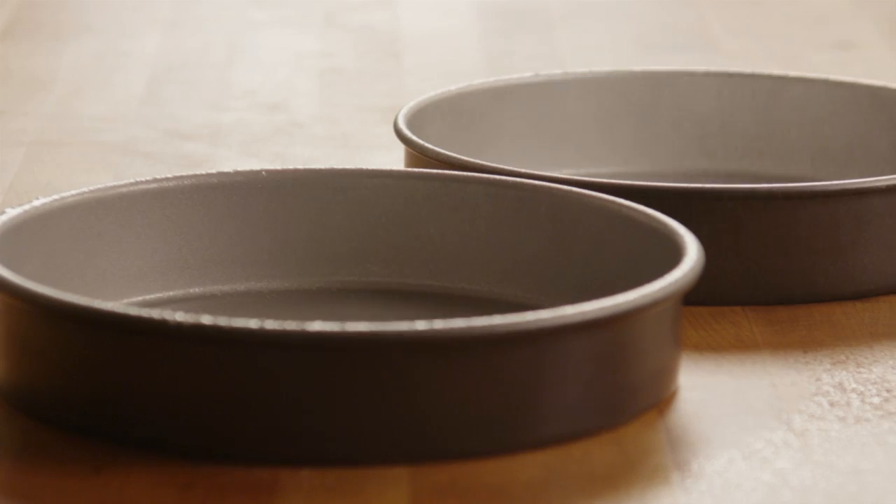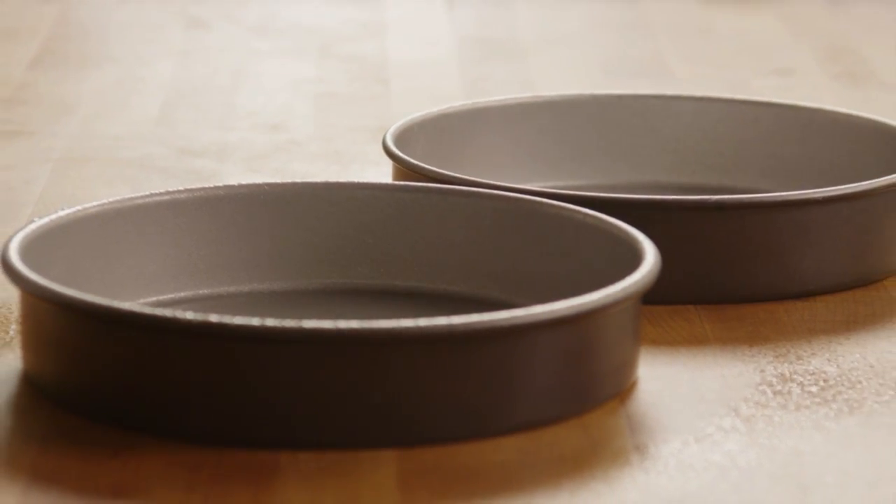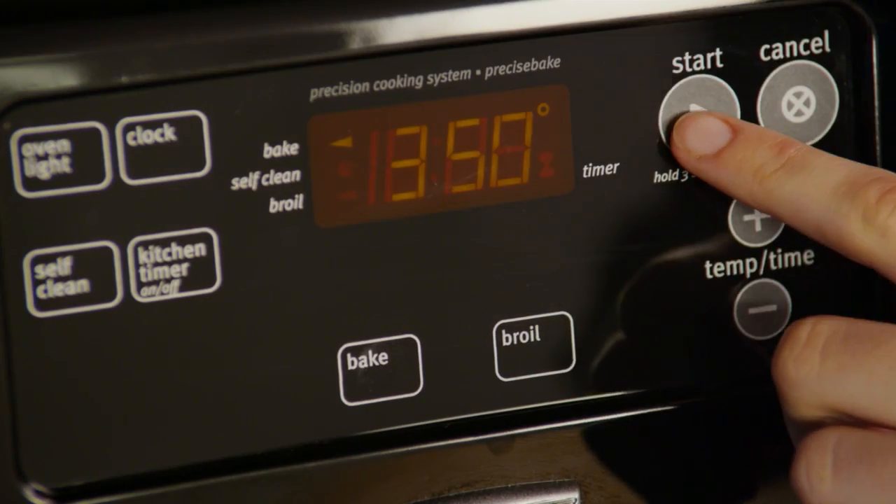Begin by greasing two 9-inch round pans. Preheat the oven to 350 degrees.